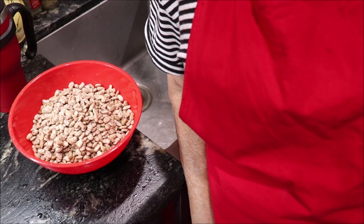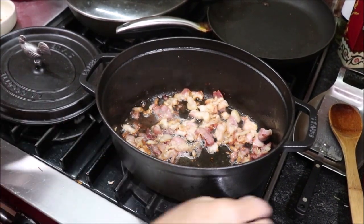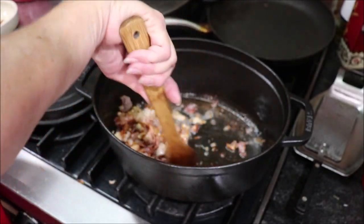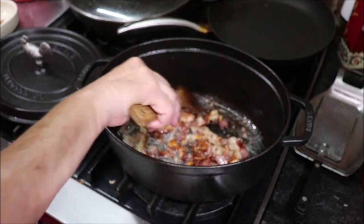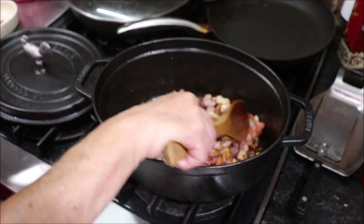Now I'm going to take y'all over to the stove. I've taken about three-fourths of a cup of bacon ends and pieces — there's always big old pieces of fat in there — and I've just cut it up and I'm rendering the fat out and browning the bacon until it's almost crisp.